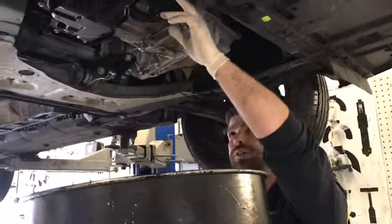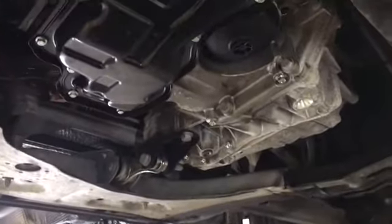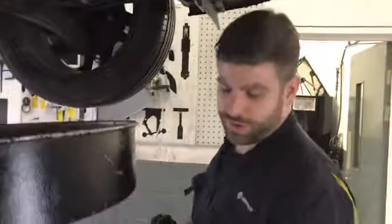When removing the oil filter, we also make sure the oil filter housing is clean and clear of any contaminants. We'll replace the seal which is included within the box for the new filter.